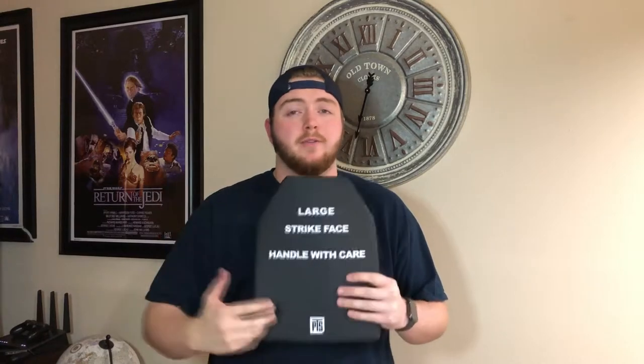What's going on YouTube, Zeus here again bringing you guys another video. As I almost dropped the SAPI plate on the floor, in today's video I just want to do a little bit of a review — my thoughts on the PTS dummy SAPI plates.